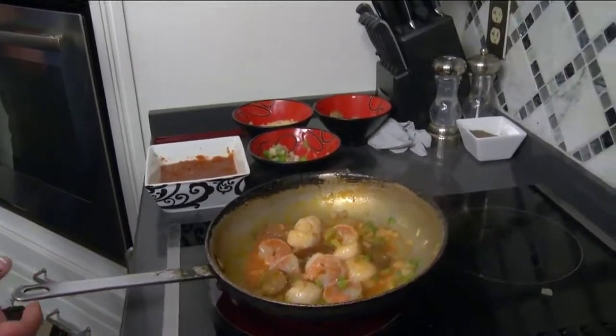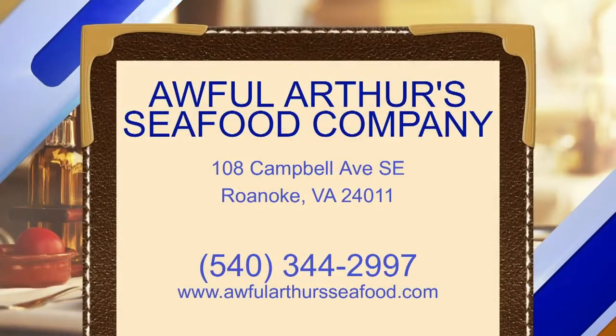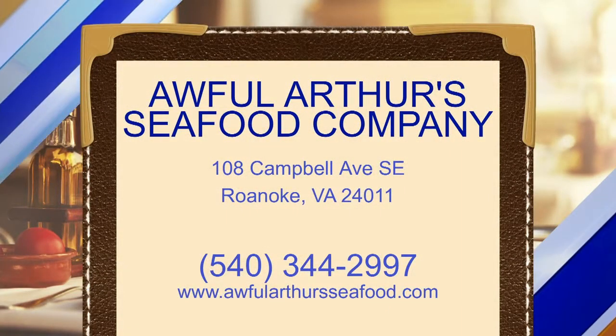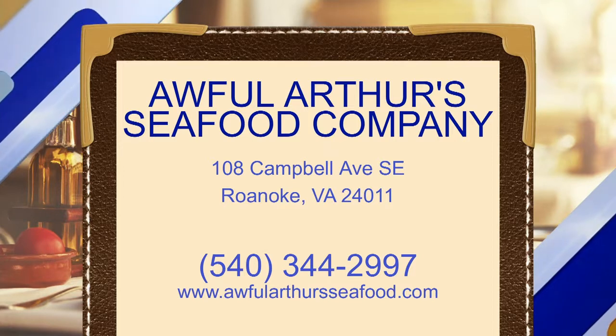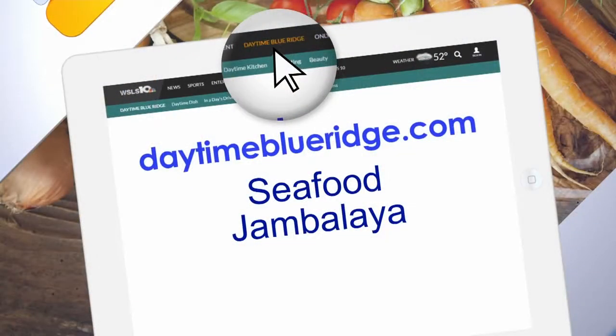You guys are located downtown — what's your address? 108 Campbell Avenue, corner of Campbell and Market. Awesome! And we can go online at awfularthurseafood.com. What kind of desserts do you have? Key lime pies are a mainstay, and this week the guys made some bread pudding — bread pudding and ice cream. You need ice cream with the shrimp, I'm telling you. This is delicious! Thank you so much, we'll be right back.